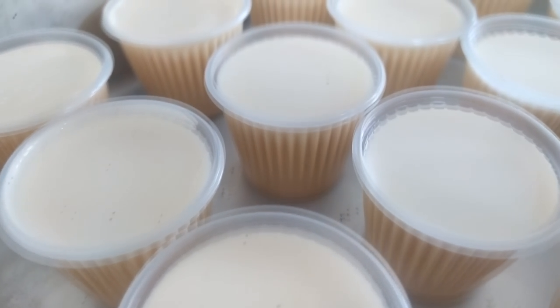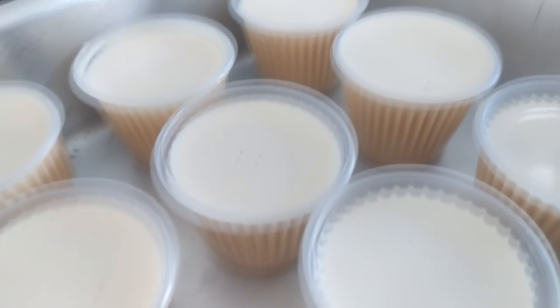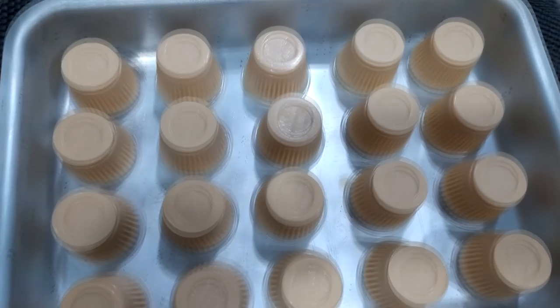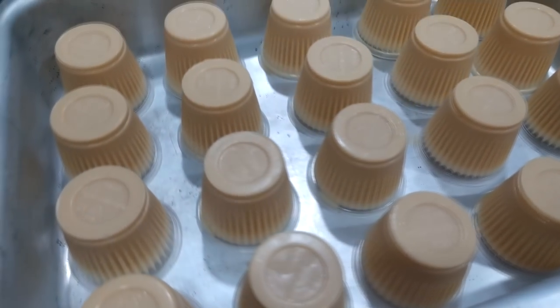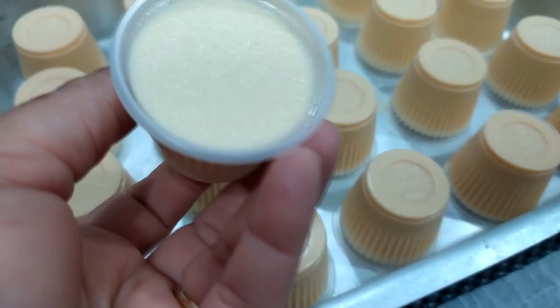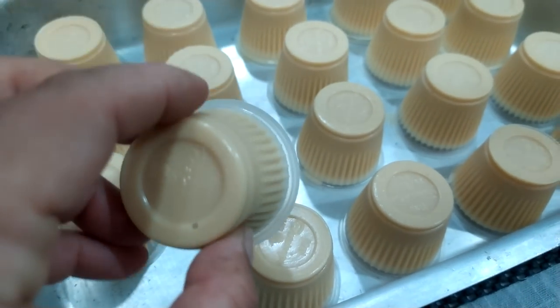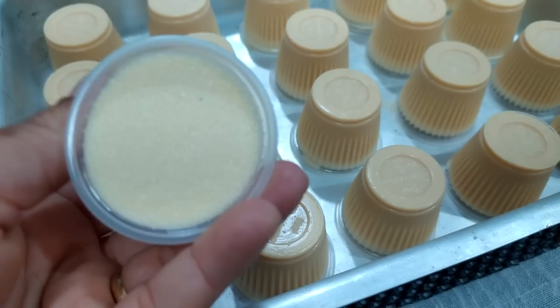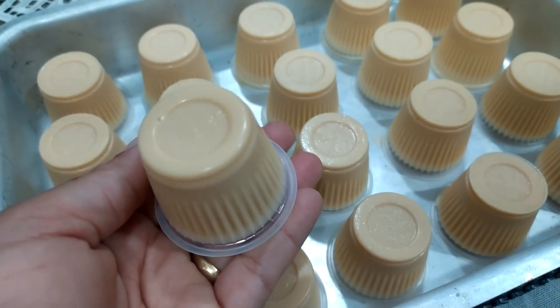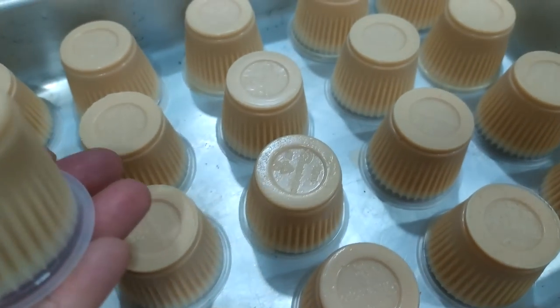Olha isso, que gracinha! Rendeu vários copinhos. Nossos flanzinhos estão prontos. Olha que gracinha e o rendimento, o tanto que me rendeu aqui dentro da minha forma. Eu virei o copinho pra baixo pra vocês verem como que ele não cai — ele fica super firminho. Textura de flan. Já já eu vou rasgar um copinho pra mostrar de pertinho pra vocês esse resultado.